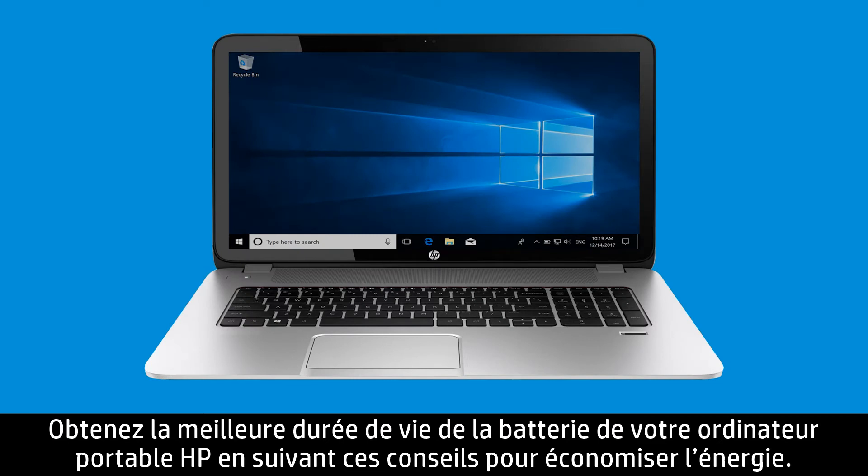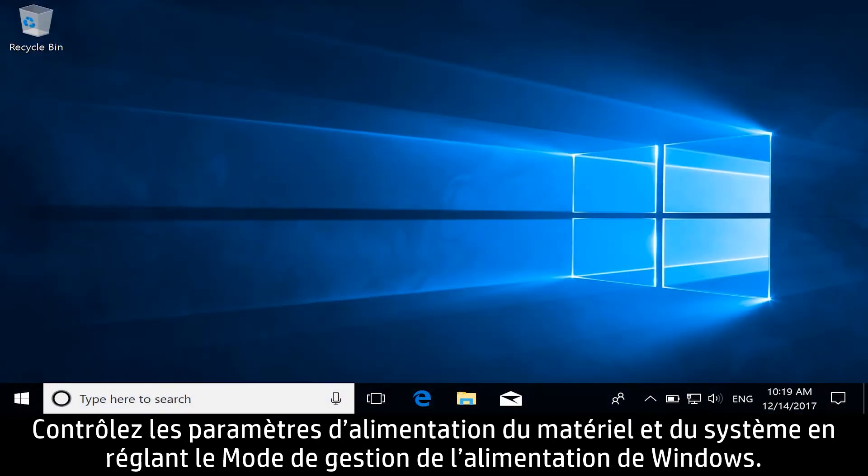Get the most life from your HP Notebook battery by following these tips to conserve power. Control hardware and system power settings by adjusting the Windows Power Plan.